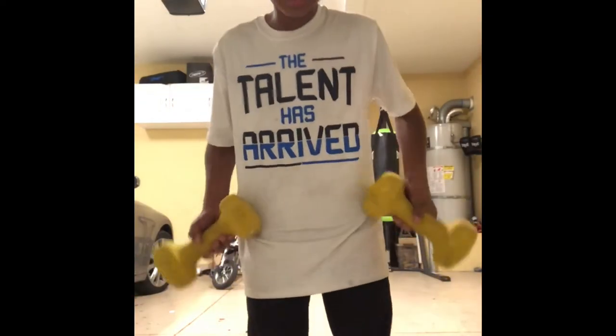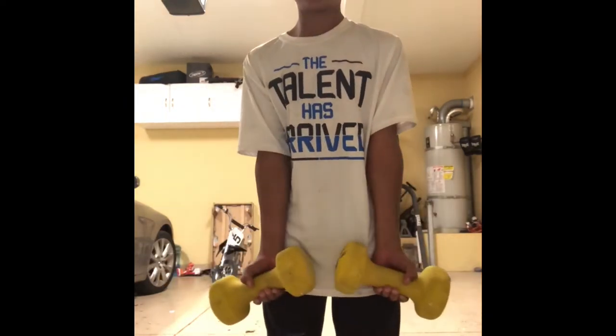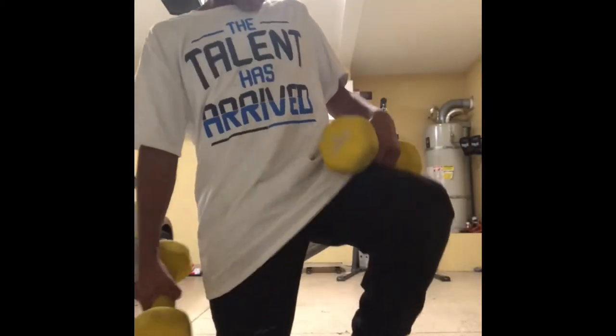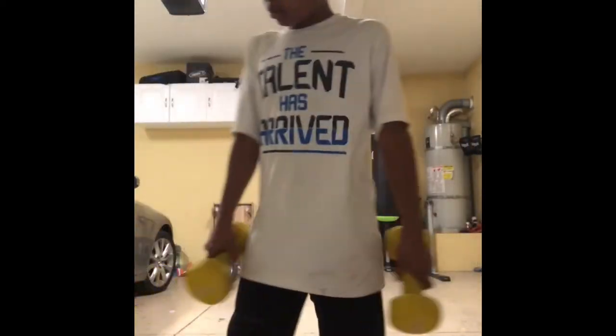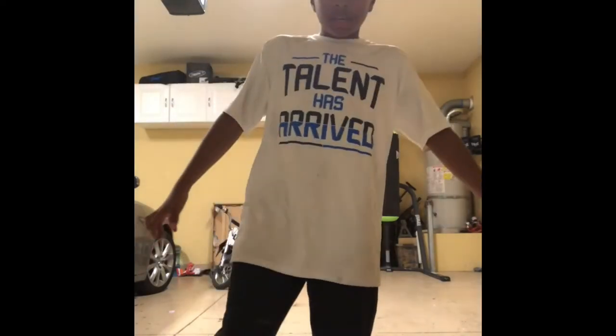Folks, I have my weights and now we're going to lift them. Let's get started. 1, 2, 3, 4, 5, 6, 7, 8, 9, 10, 11, 12, 13, 14, 15, 16, 17, 18, 19, 20. There — 10 on each arm. Alright!